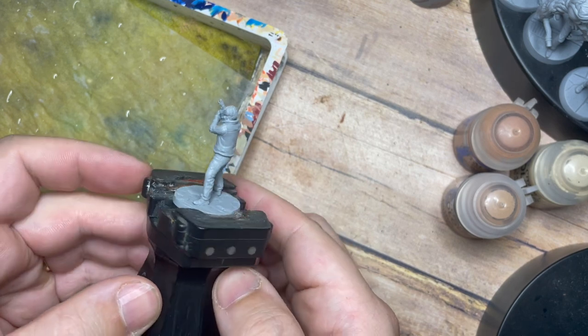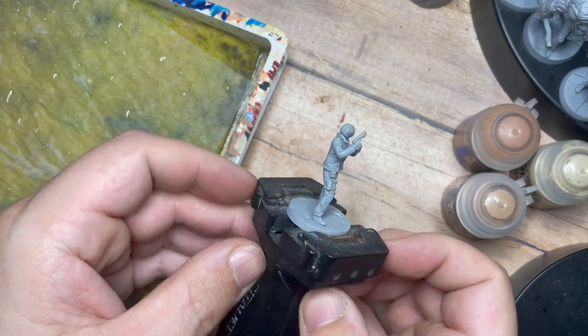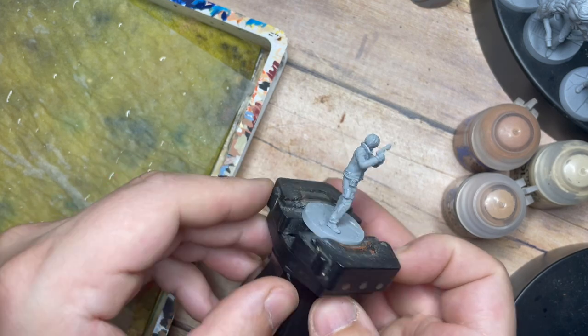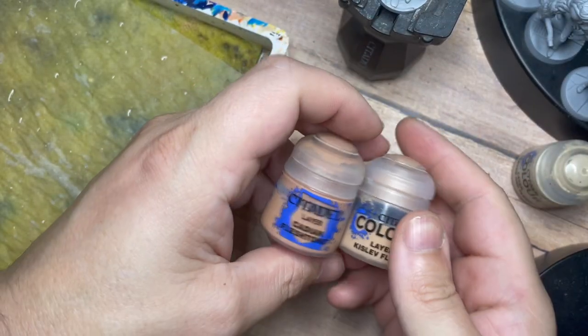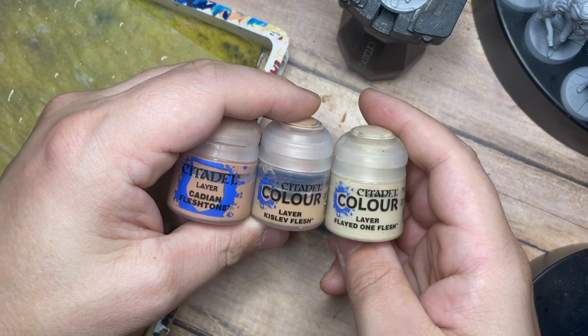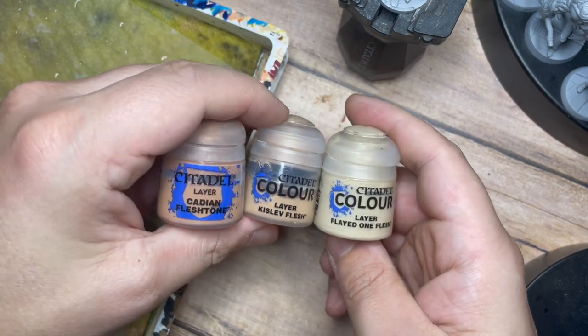Hello my friends and a very warm welcome back to my painting channel. In this video I have something rather special — I'm going to be painting a 3D printed version of Leon Kennedy, specifically the Resident Evil 4 version. Although there's no RE4 board game, I'm going to use this as an alternative costume for my Leon Kennedy in my Resident Evil 2 games.